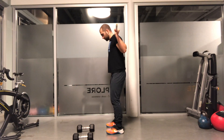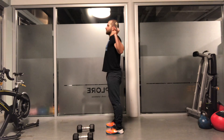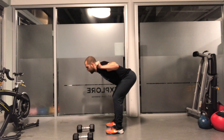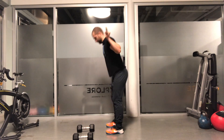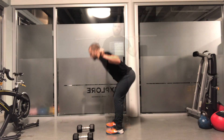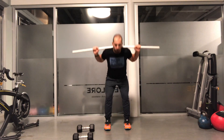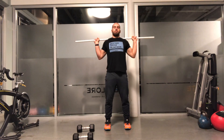For the good morning, start with a dowel, broomstick, or similar object on the shoulders. From here, hinge the hip backwards by keeping a soft bend in the knee and neutral spine. Hinge over until you feel a good stretch in the hamstrings. As you stand back up, aim to drive pressure through the heels and squeeze the glutes at the top of each rep.